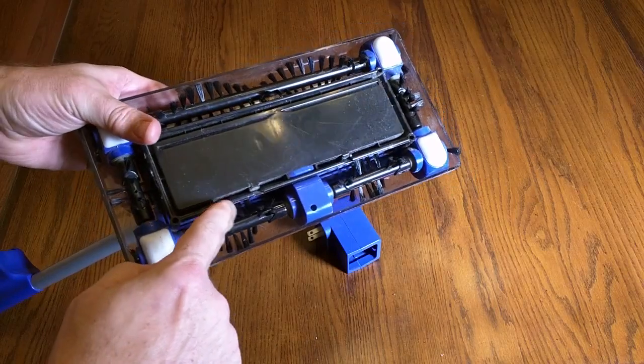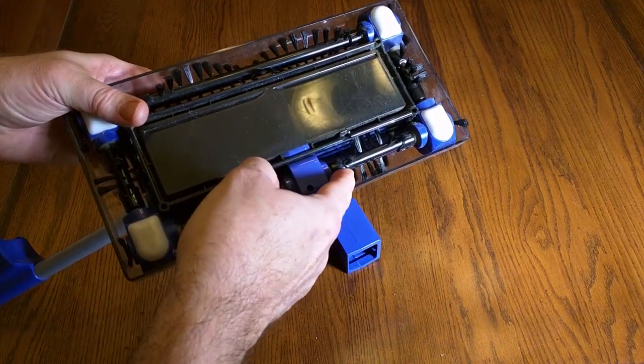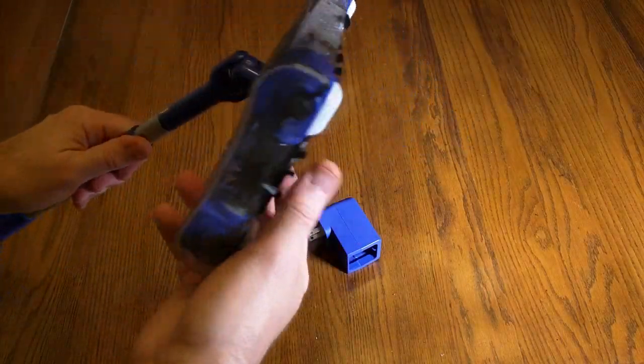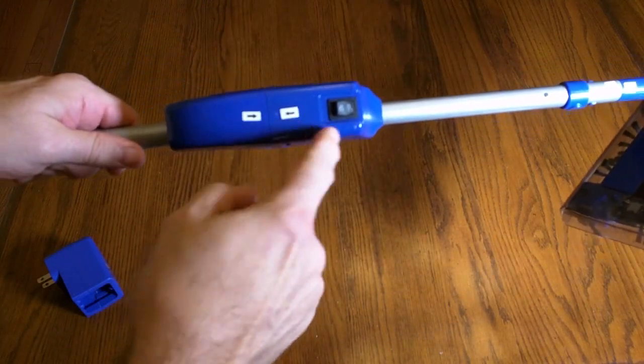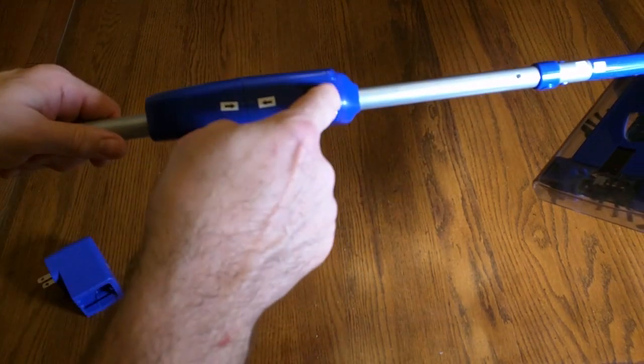That's what's unique about the Swivel Sweeper Max — by having these brushes come out, you can thoroughly clean them and maintain them perfectly. That's really nice. To power the Swivel Sweeper Max it's really simple: there is an on/off switch around the top, you click it up towards you to turn it on and down to turn it off.